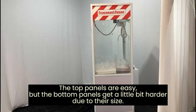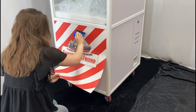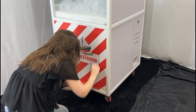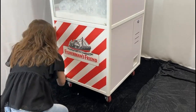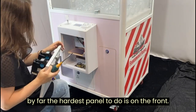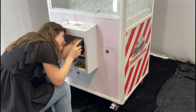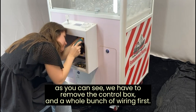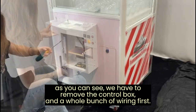The top panels are easy, but the bottom panels get a little bit harder due to their size. By far the hardest panel to do is on the front. As you can see, we have to remove the control box and a whole bunch of wiring first.